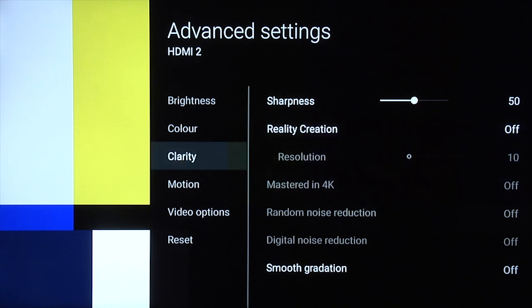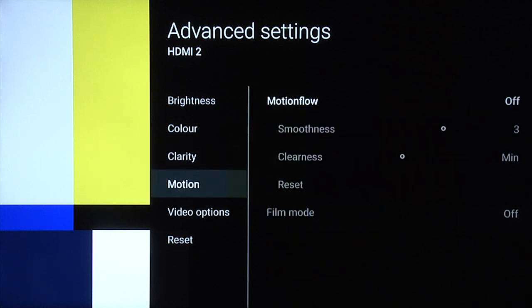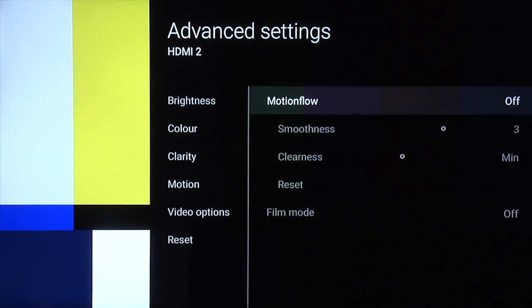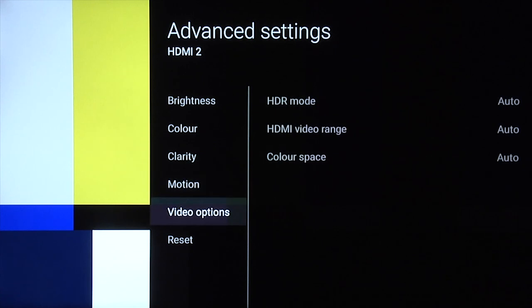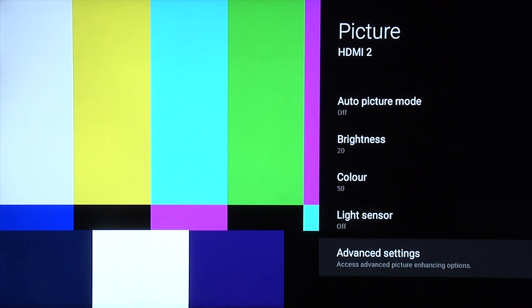Smooth gradation off. With motion, we would leave motion flow off in order to minimize any processing and therefore any potential lag. Video options left at auto. So that's our nighttime setting, our daytime setting, and our game mode setting — all for standard dynamic range content, SDR.